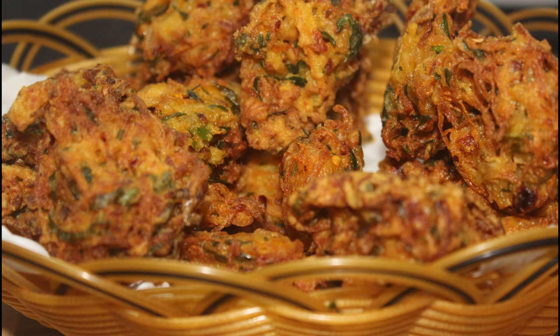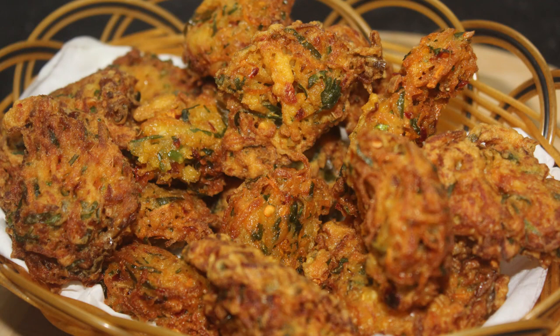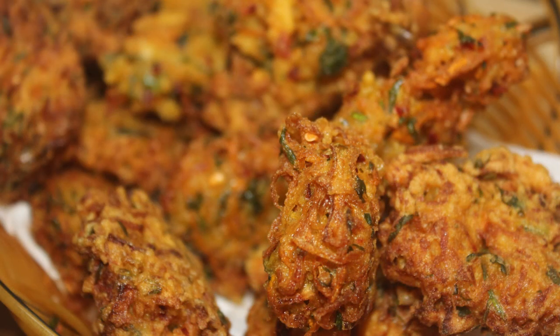Hello friends, welcome back to Sammoaches. I will be here with an evening snack recipe. I will take 5 minutes to make this recipe.